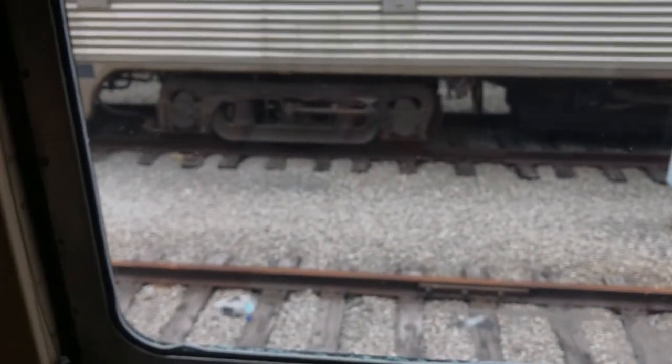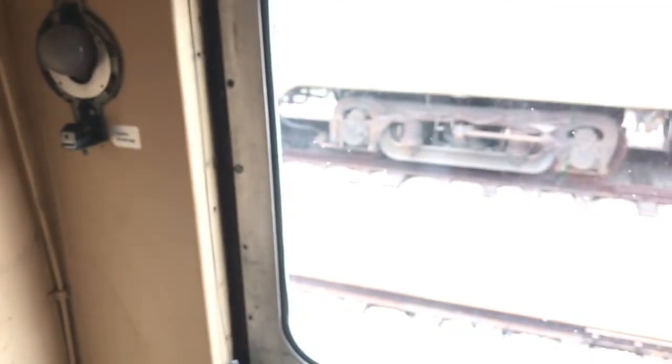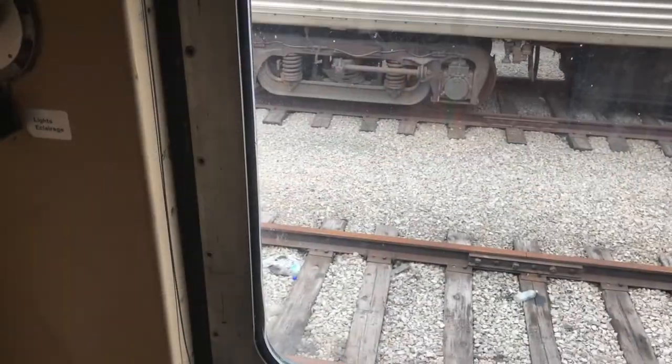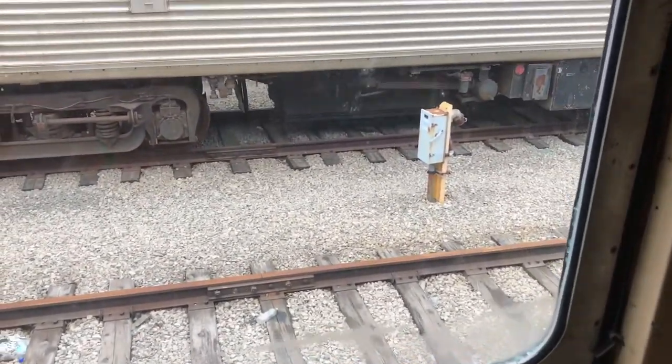I've taken most of the screws out already. I have a couple left — that screw there and that screw right there. So we'll take those out and then I'll show you how the window comes out. I'll try to put the camera on basically a tripod. A little bit more later.